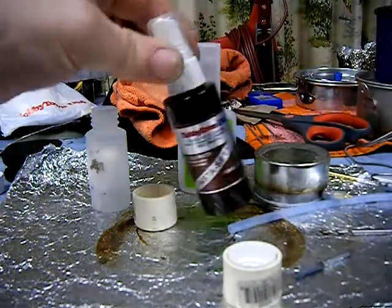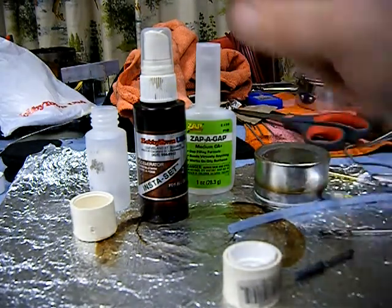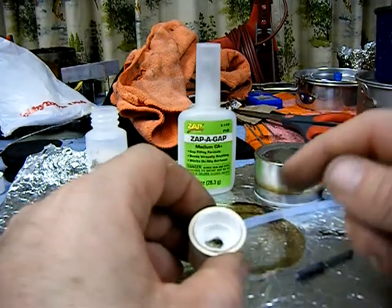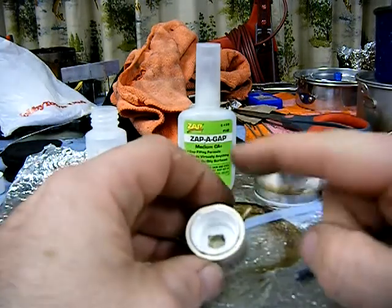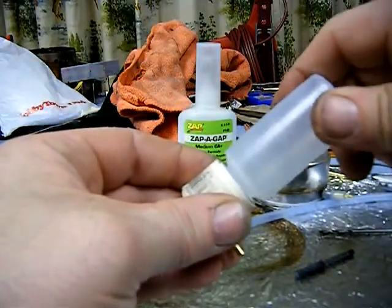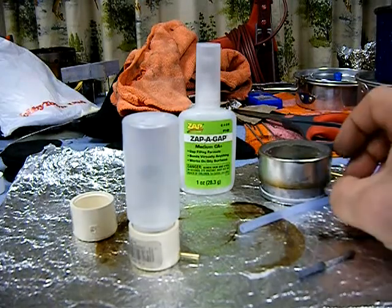There's also an accelerator called Instaset — also available at Hobby Town — where you spray it after applying the glue and it speeds up drying and hardens up real hard. You can do that to all the parts where you glue. Now when you screw in the little bottle from REI it's a tight fit. I'm going to pause the video here and I'll be right back.